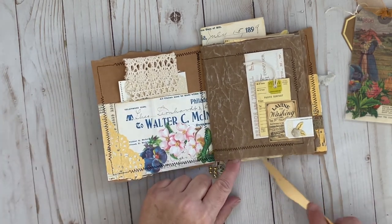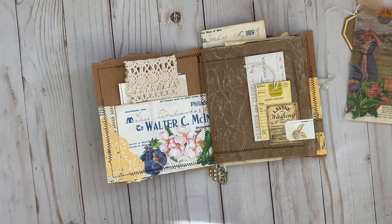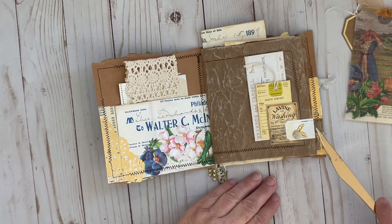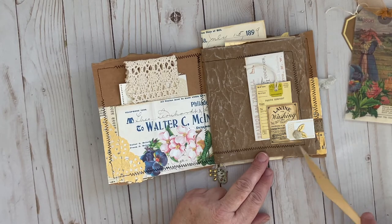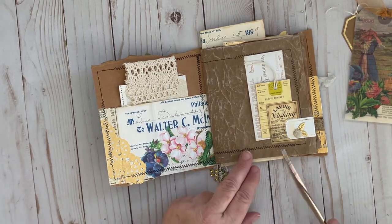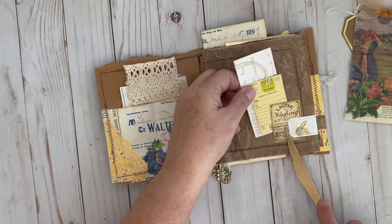I made two interior pages for the signature. Then I added this little tuck spot — just one of my printable tags that I had put through the Mink, so it has gold foiling on top. And then one of Kara's little advertising pieces that was in today's printable. And then two little inserts.